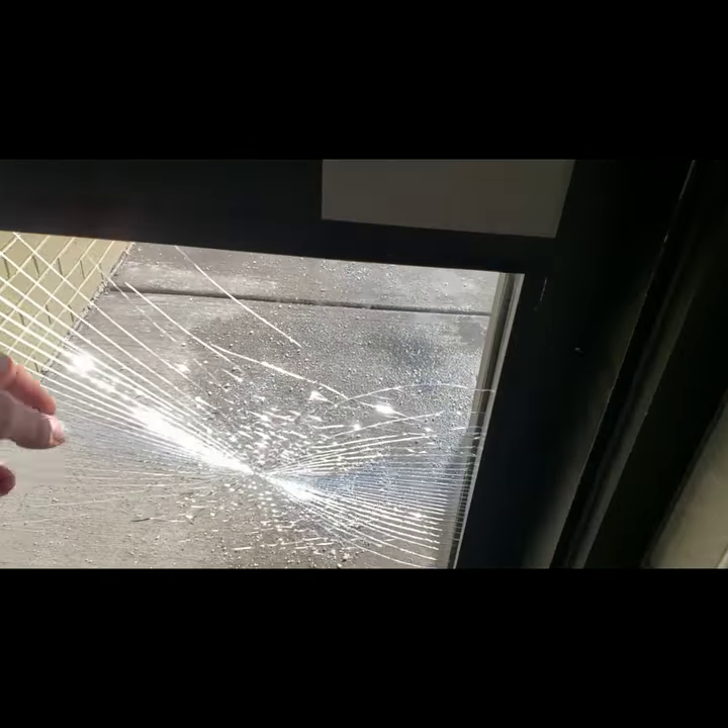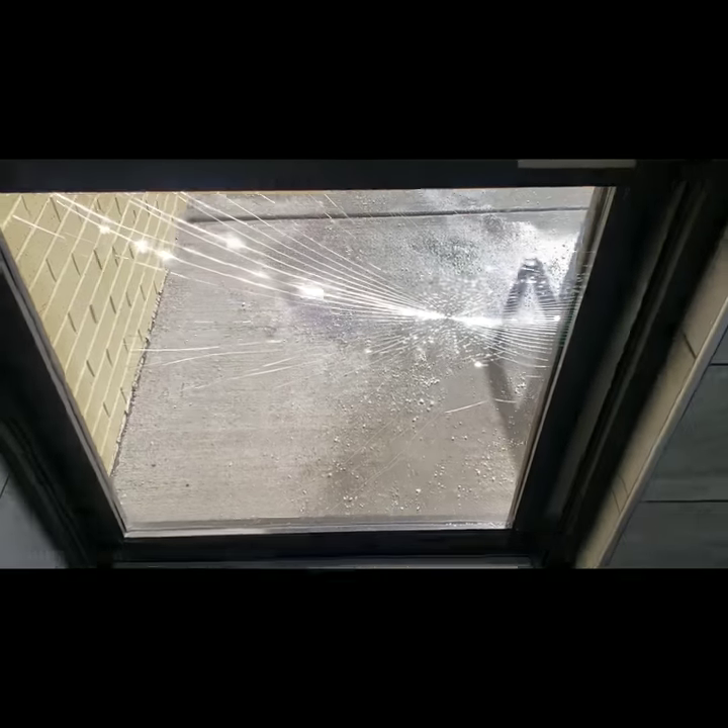This is Wayne here with TC Door and Glass, and we got our first glass job. The customer kicked this — it looks like a laminated style glass, safety glass so that it doesn't fall apart and shatter. This was kicked. We're actually going to replace this with a polycarbonate laminate, so basically it'll be just as strong, only it'll never break again.